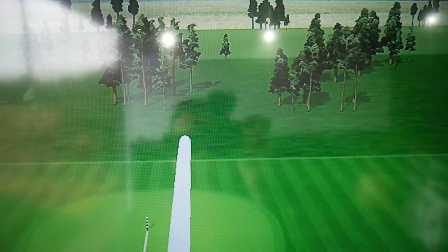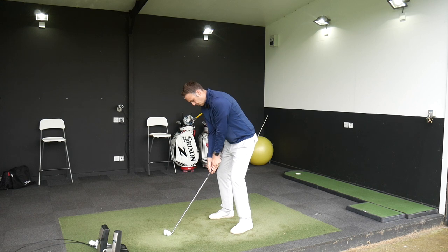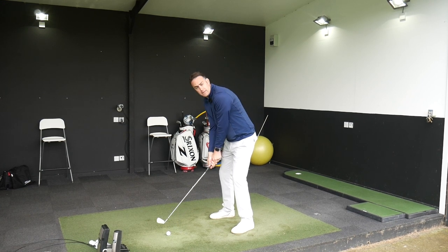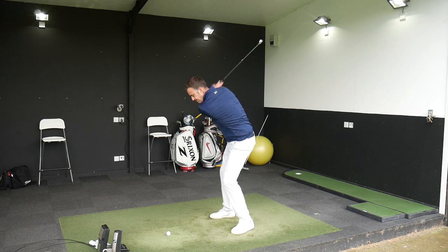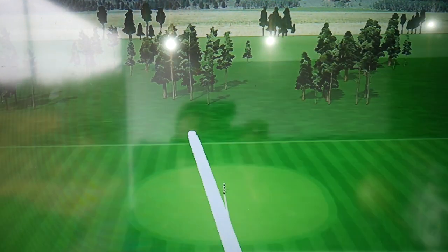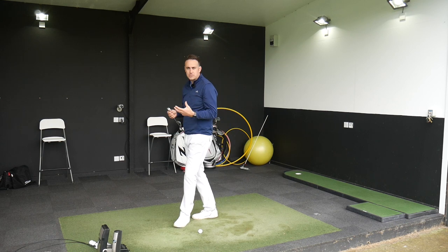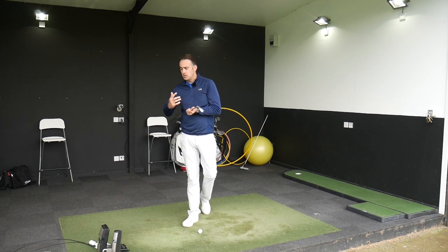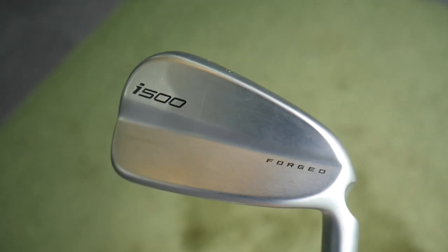A nice shot, lovely flight, super feel - you can't fault PXG on the feel, the way they come off the clubface is superb. Looking at the carry numbers, very consistent with the PXG around that 168 to 172 mark, quite a tight front-to-back dispersion. The last one is 172 - slightly pulling that but feels fantastic off the clubface. Right, let's move into the Ping i500.